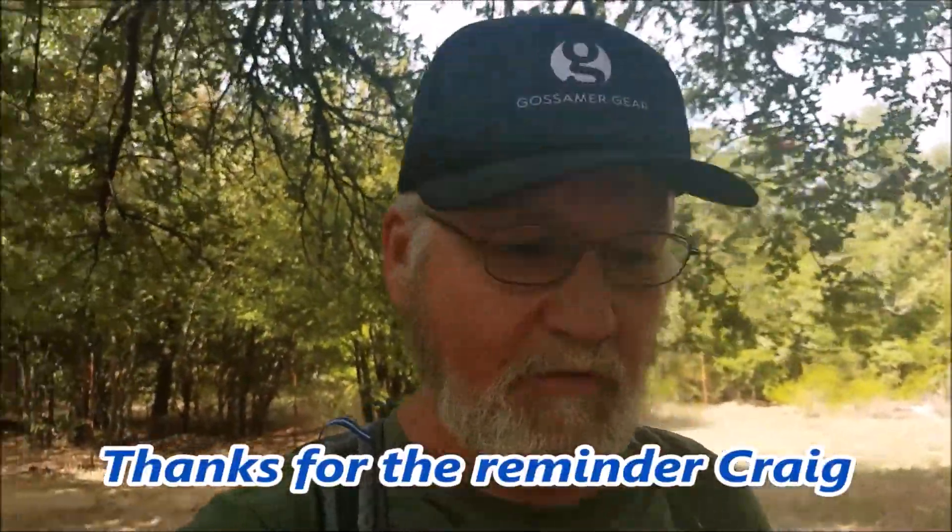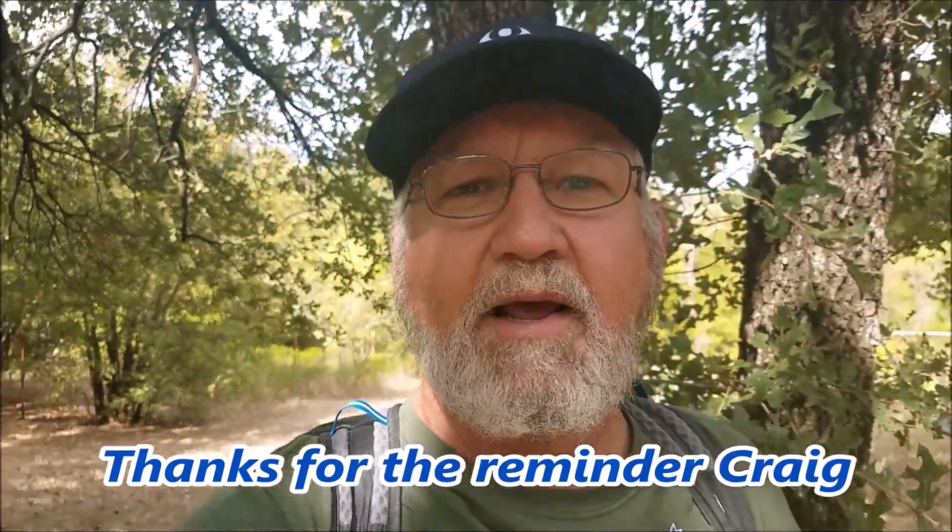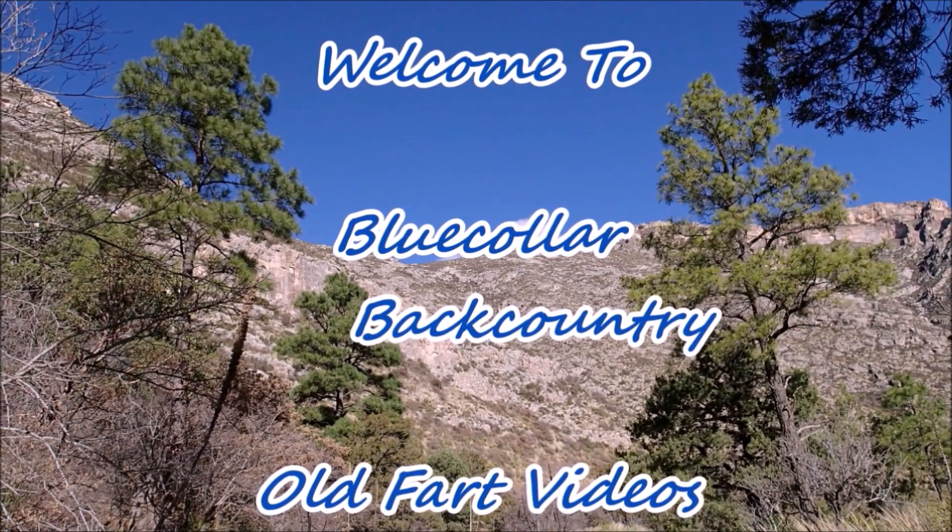Forrest Walker saw my video review on the Gossamer Gear Murmur 36 Hyperlite and politely reminded me I forgot to show that water bottle hack that we talked about, so let's do that today. Welcome to Blue Collar Backpacking, a channel about hiking, backpacking, gear reviews, and foolishness.